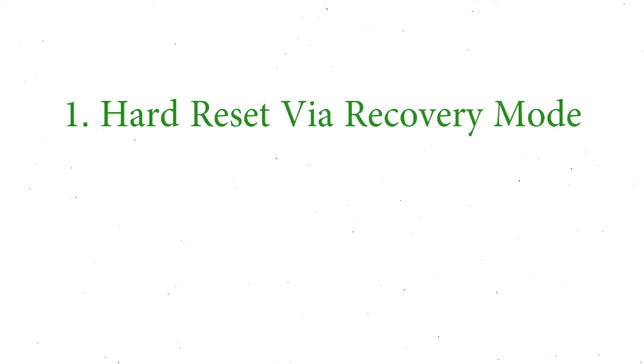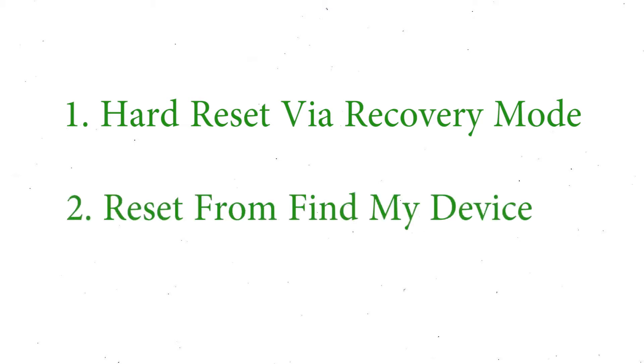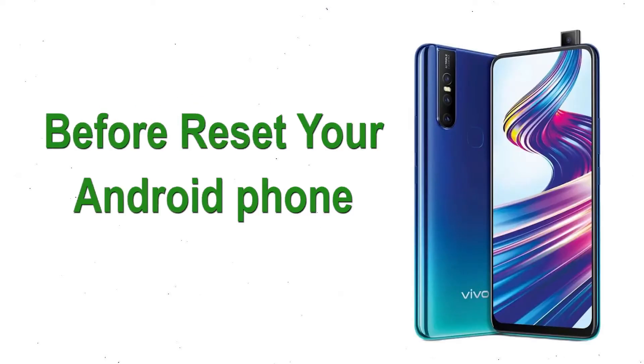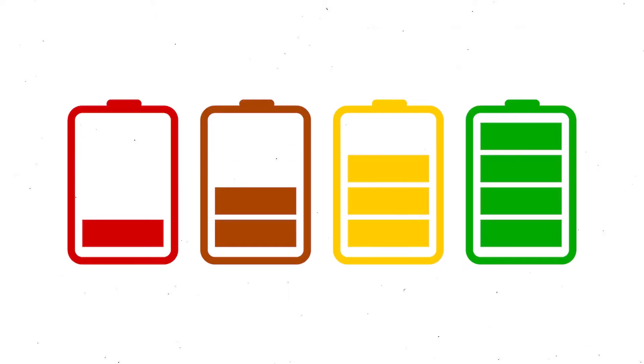We provide two reset methods. First method: hard reset via recovery mode. Second method: reset from Google Find My Device. Before resetting your Android phone, make sure the battery is properly charged.